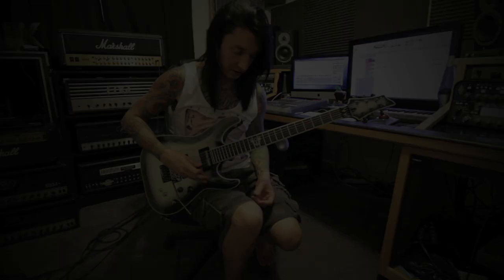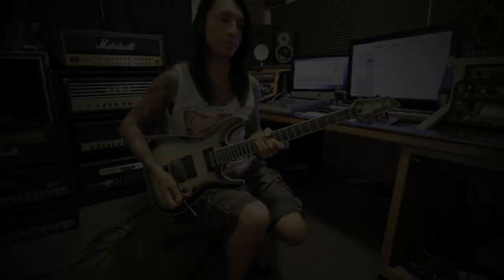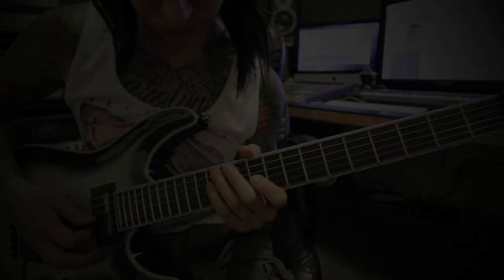So the lead in the double chorus goes like this. And here's that slower. The very end is the breakdown riff, and then there's the outro riff.